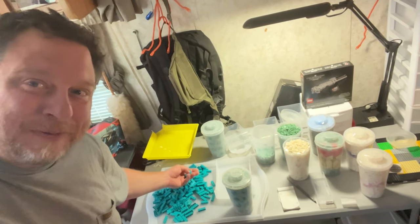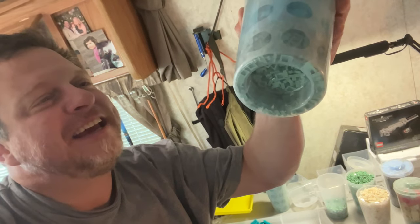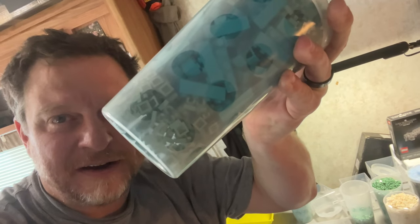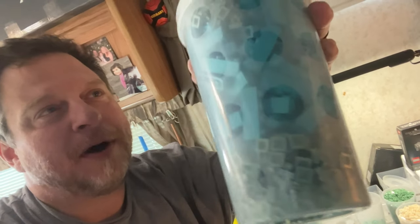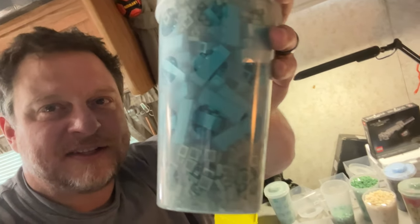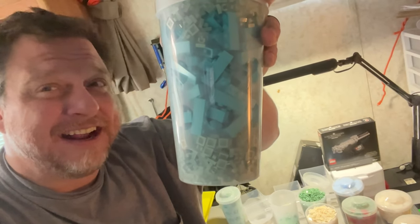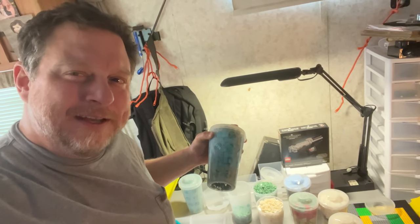These turquoise 1x4 blocks are gorgeous and I have so many of them. If I fill the PAB cups strategically, I get smaller elements — like these modified 1x1 plates at the bottom. Tiny little pieces with hooks on them on top. Those are at the bottom and at the top, filling all the way up into the lid. And in the middle, I tried to stuff a whole bunch of 1x4 turquoise blocks. That's how I did it. I'm going to see how this turns out because I bought so many PAB cups here.